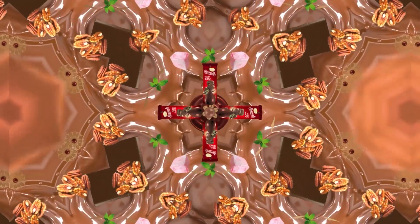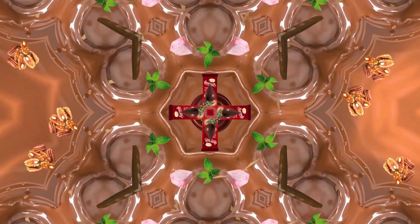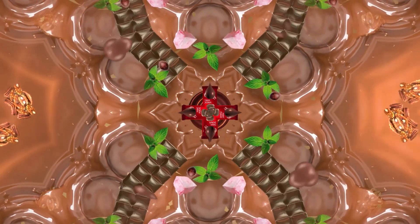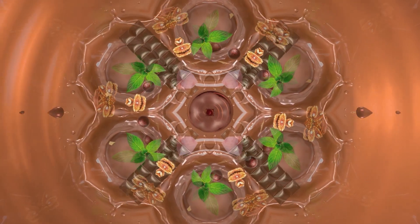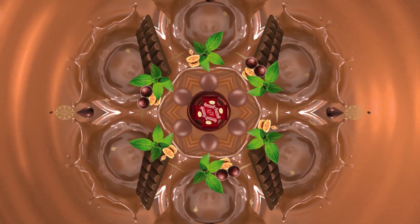Once you're finished, take another deep breath through your nose and exhale through your mouth. Now, break off another piece and repeat.